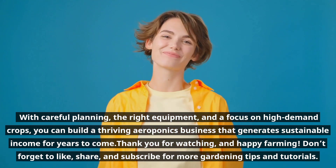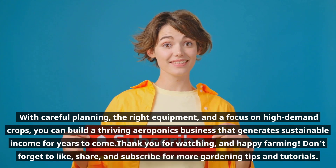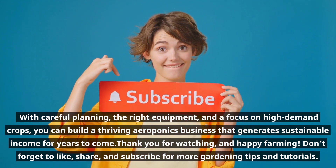Thank you for watching, and happy farming! Don't forget to like, share, and subscribe for more gardening tips and tutorials!